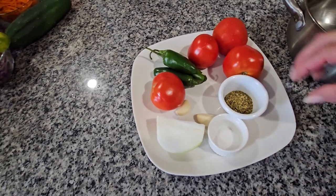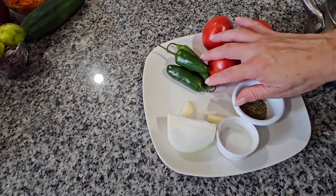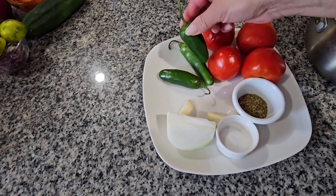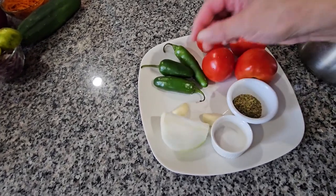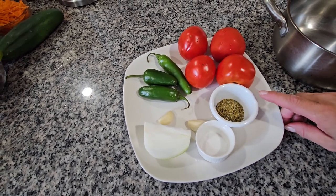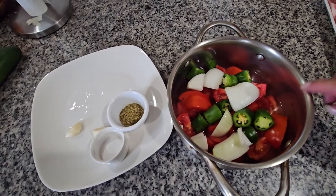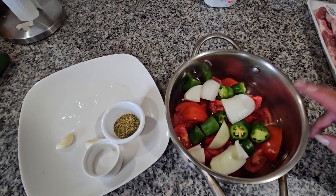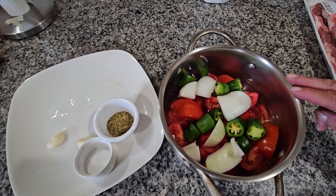For my salsa, I'm going to be using four small tomatoes, two serrano peppers and one small jalapeño, two garlics, and one quarter of an onion, one teaspoon of salt and one teaspoon of oregano. I'm going to cook this in one cup of water. I cut the tomatoes, jalapeños, serranos, and onion in pieces, and I put one cup of water in.